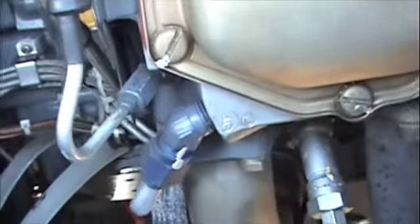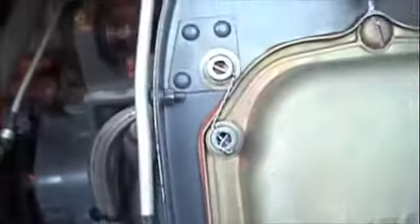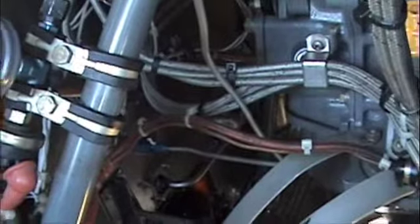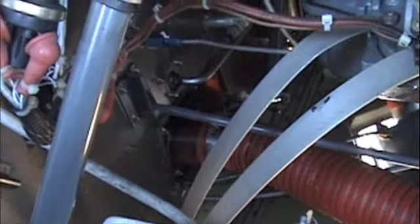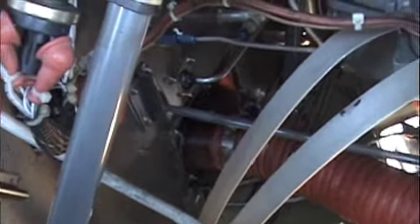Everything looks good. This little line right here, coming off cylinder number five, is the manifold pressure line. This goes all the way up and over, back down, and into your manifold pressure gauge. The R44 is a lot harder to pre-flight, but this push-pull tube that comes through the firewall right there is your correlator.